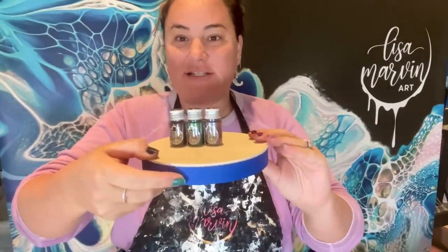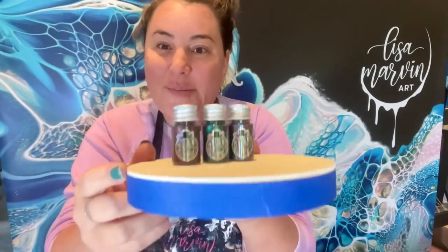Hello, welcome to Lisa Marvin Art. Today's a very exciting day. I've been waiting for this day for about a year. Fluid Arts Company has released its first chameleon super shifter paints called Stuck Up Pigs.